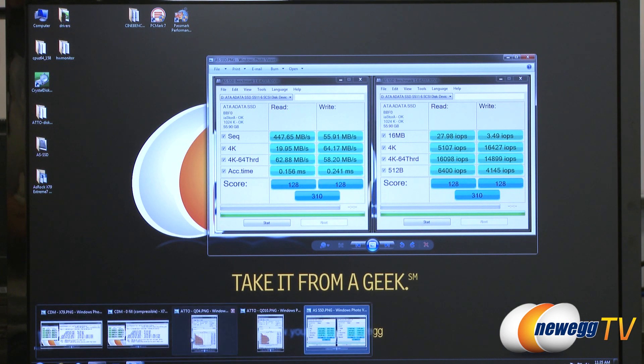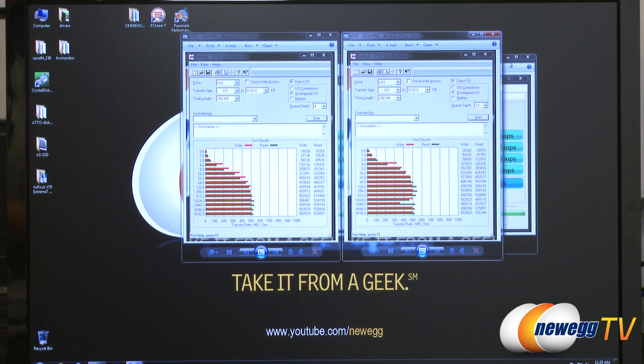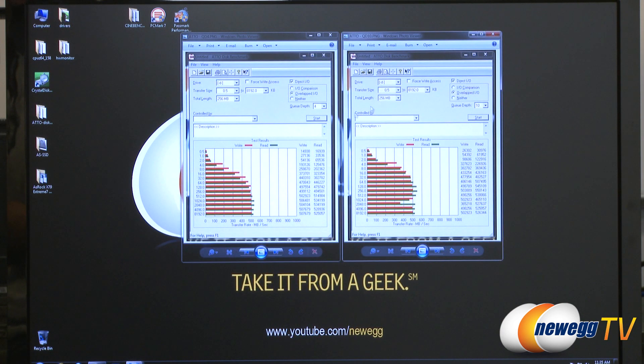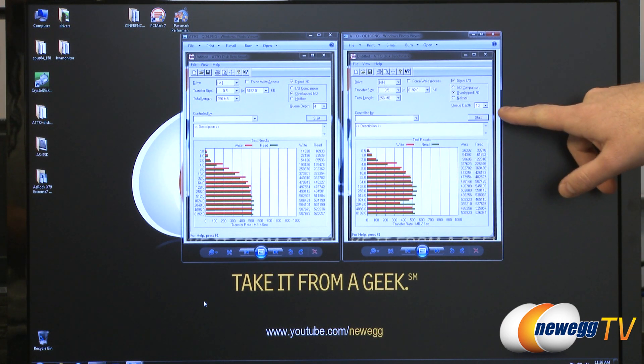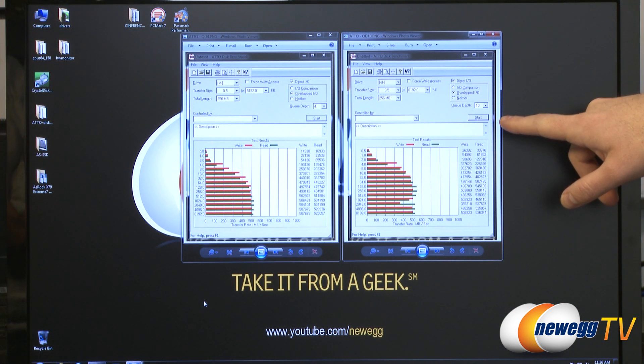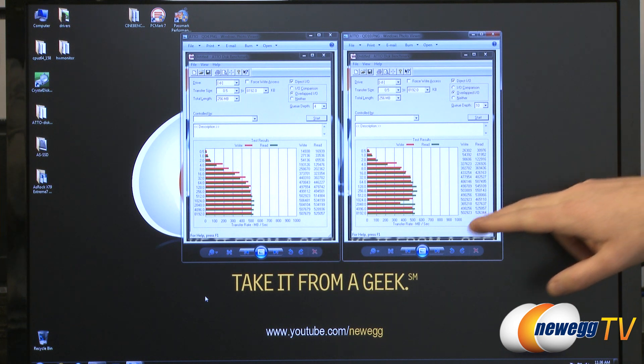You might be asking — the benchmarks listed on the box were a bit higher than that, and that is true. If you want to see an SSD really hit its maximum potential, Atto is a great benchmark for that. We ran Q-Depth 4, which is the default, and also Q-Depth 10, which is very popular for SSD manufacturers to use in their product benchmarks.